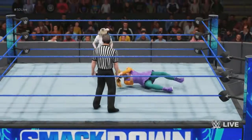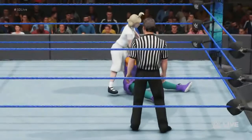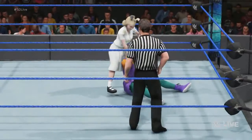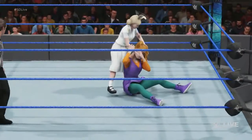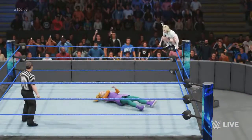Just breaking down the opponent. Oh, the old vicious head crank. Look at the torque — right to the neck. A high-risk maneuver that works from that top turnbuckle.